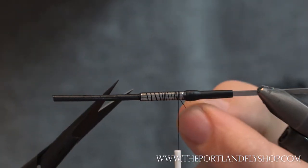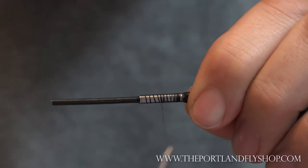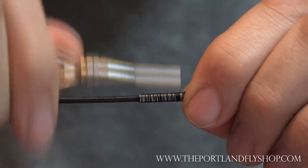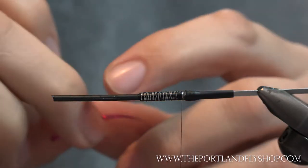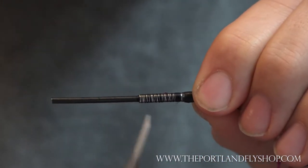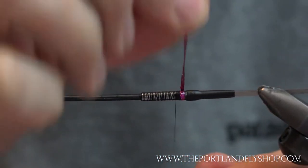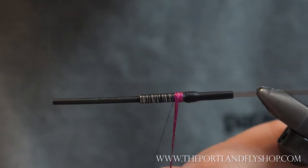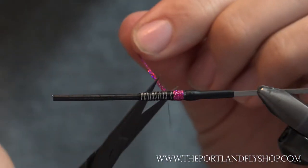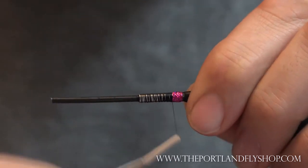Create a thread base here real quick and give everything something to stick to. For a tag, I'll be using some holographic flat braid — just a short little tag. This is the 'Evil Magenta' SSS hollow, as in holographic. I'm just going to put on just a little tag for some color. This fly is basically going to be an egg sucking leech pattern, but I want a little bit of color in there.